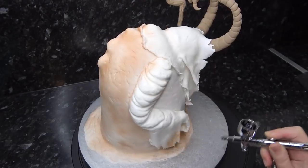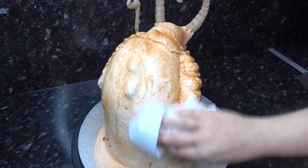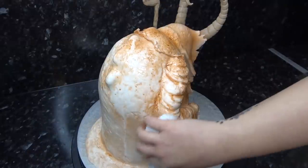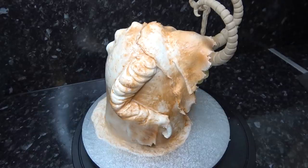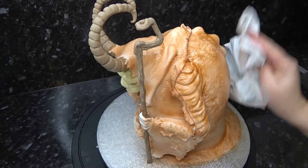I'm now adding a base color of brown all over, then spritzing it with water and wiping it to get into all that texture we made. Once that's in, I'm giving it another layer of brown and dabbing off wet areas to create extra interest.